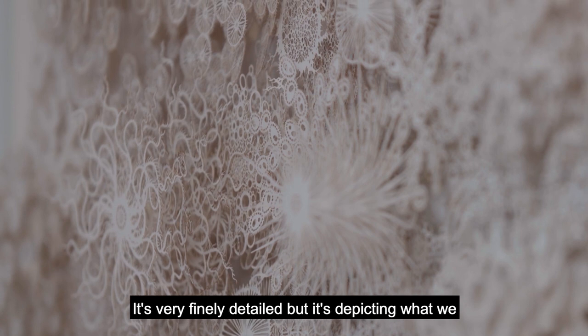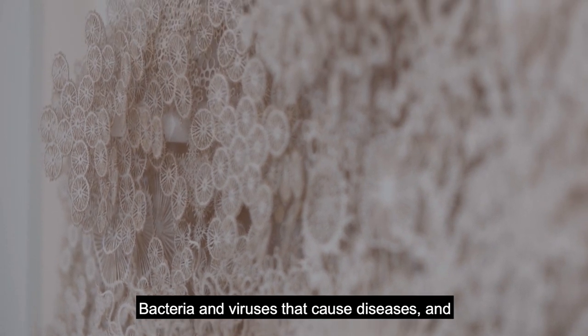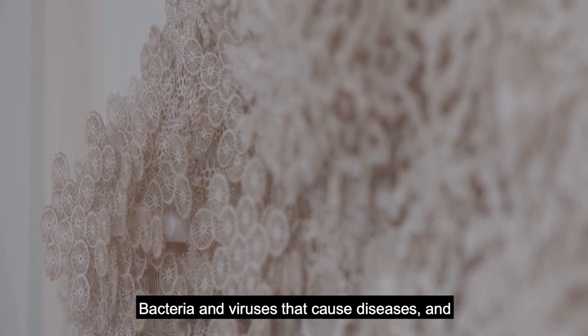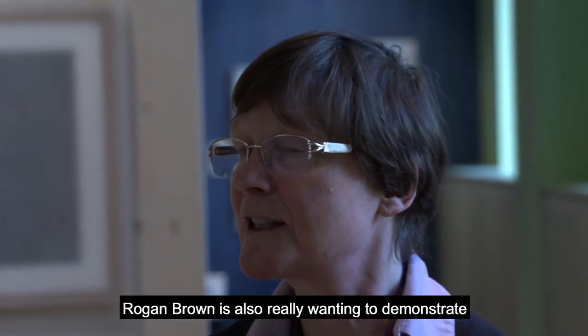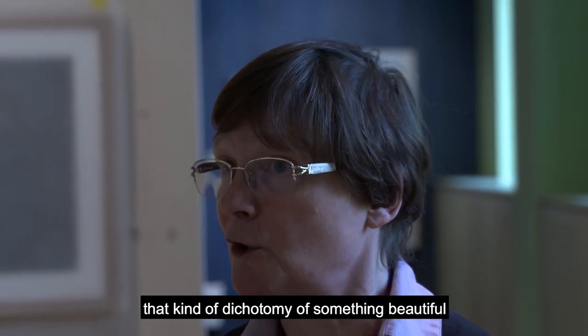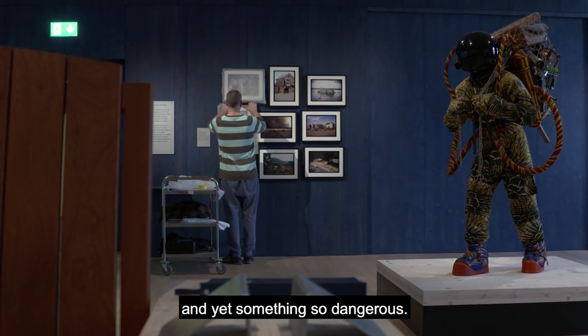but it's depicting what we often perceive as being quite harmful — bacteria and viruses that cause diseases. Rogan Brown is also really wanting to demonstrate that kind of dichotomy of something beautiful and yet something so dangerous.